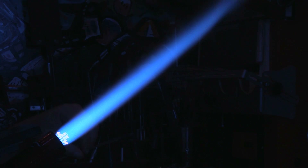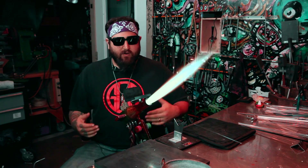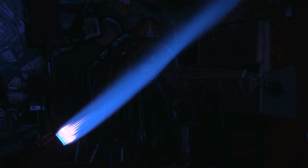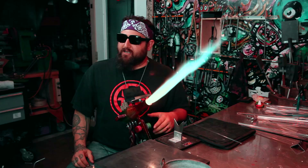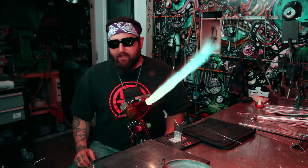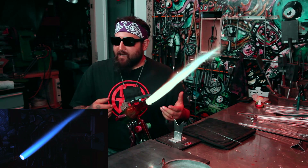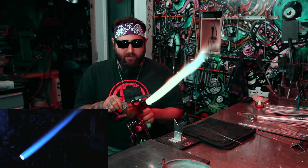To make this a reducing flame I'll turn up both propanes — you can see it's still an even, dense flame but now it has a reduction atmosphere in the chemistry. I'll turn that back to neutral. Now to make it an oxidizing flame, I increase the two oxygen knobs and you can see it starts to become a very oxygenated flame.